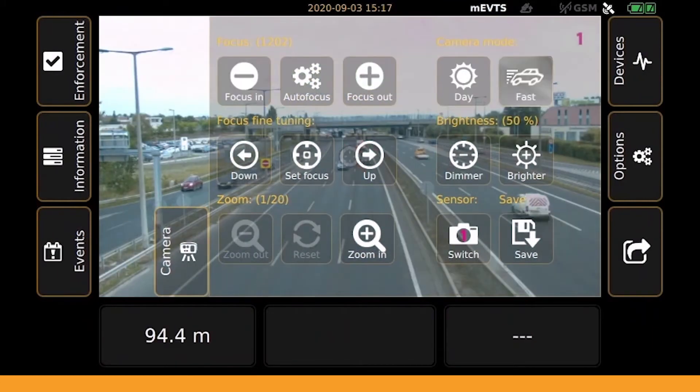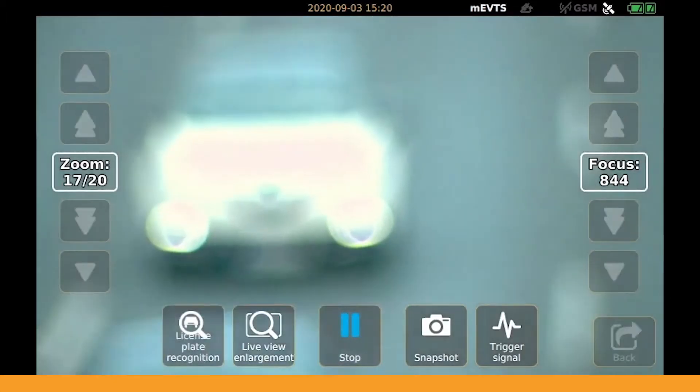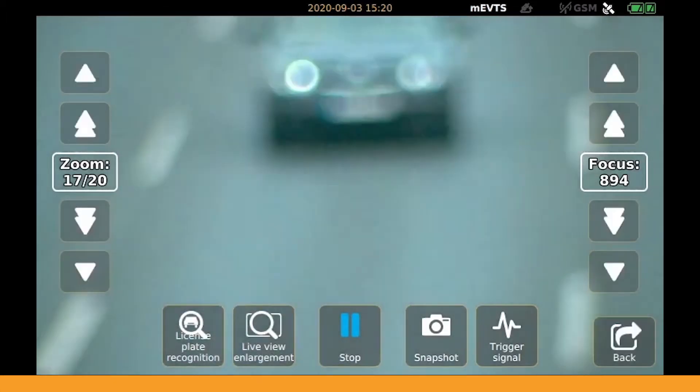Next, you will need to set the zoom and focus properly for the sensor you are going to use. Both of these can be adjusted on this tab. However, using the set focus submenu is the most precise and convenient.